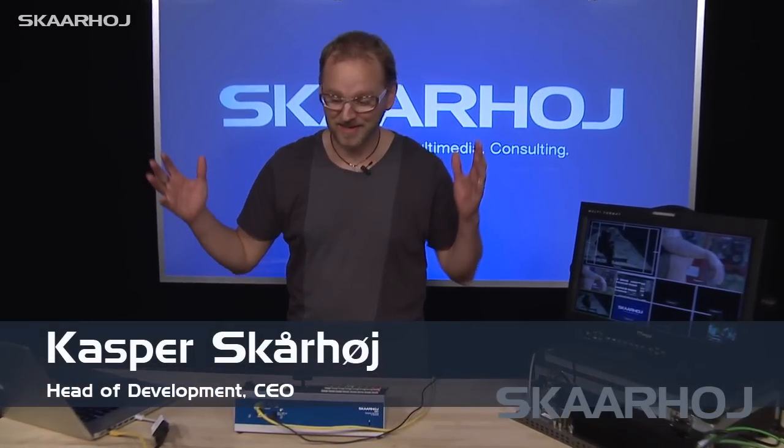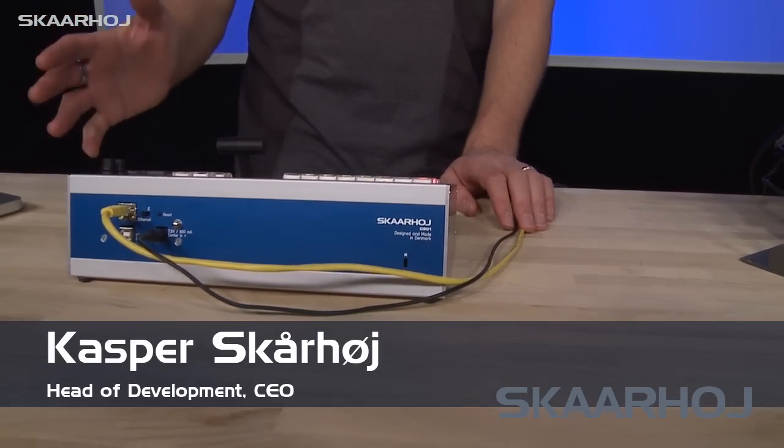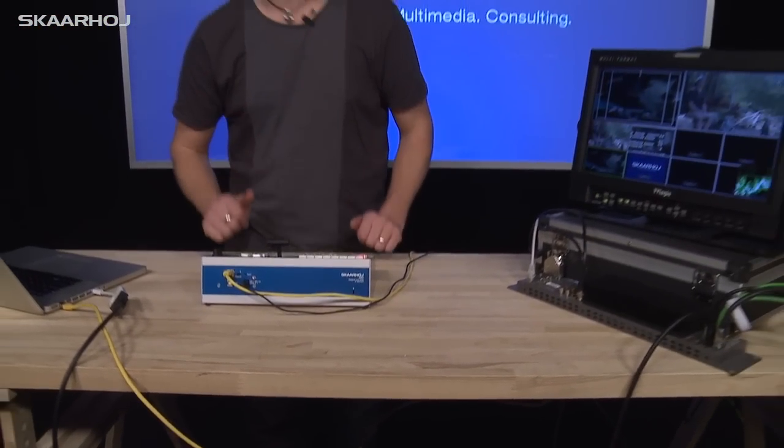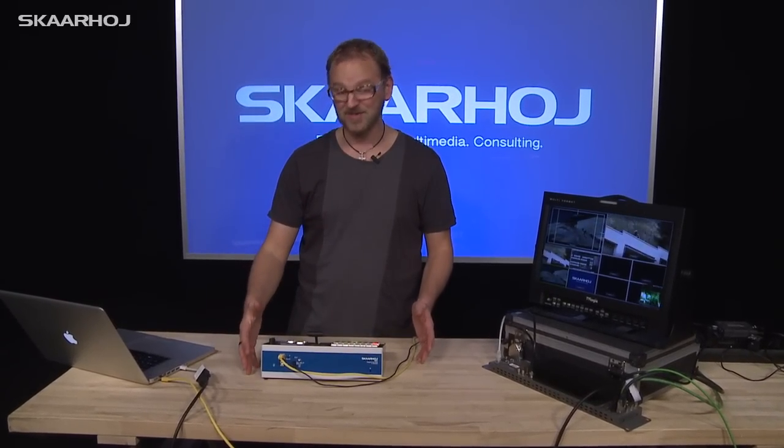Hi guys. This is the top model from the Skorhoye factory, the C201 desktop model. And this one is based on much of the design you already know from the C101, which is a rack unit. So the form factor is radically different between those two units.